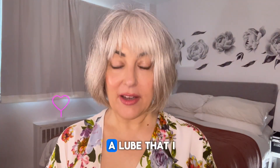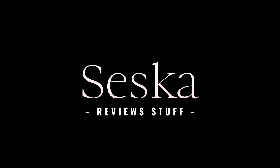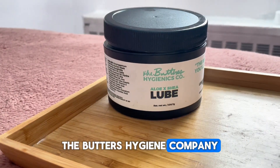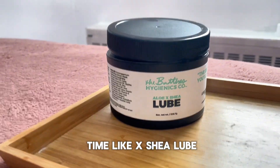Hi. So I have a lube that I want to show — where's my camera? The Butters Hygiene Company. This is the Aloe Shea Lube.